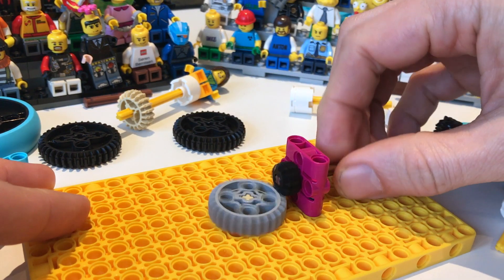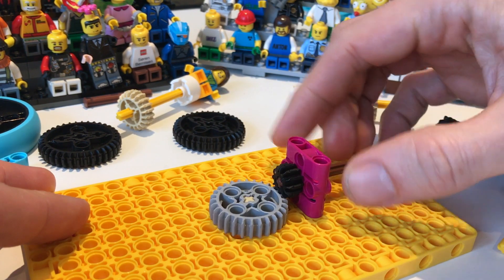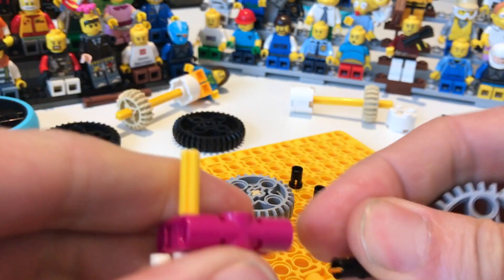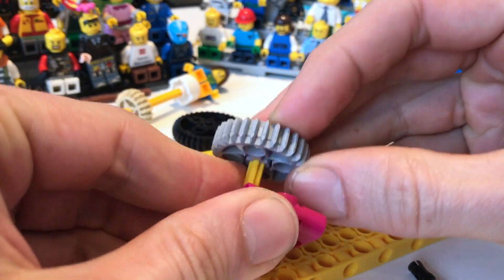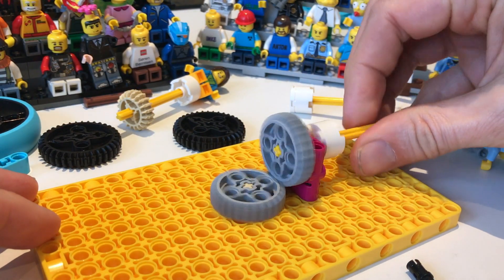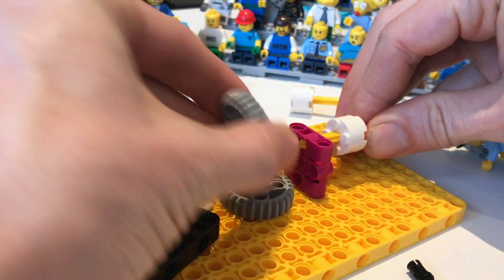It meshes very well with the smallest gear at an angle, which is very nice. And it also meshes with itself at an angle. Let's have a look at this construction, which is actually really nice.